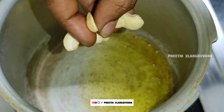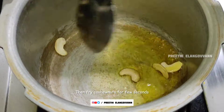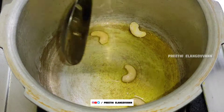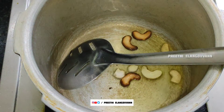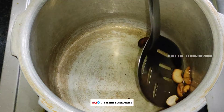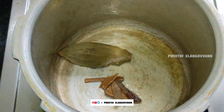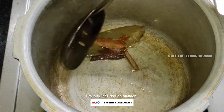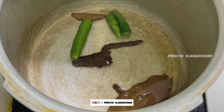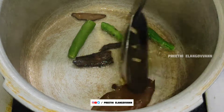Give heat on the cashew nuts and fry them. Next, fry with cinnamon and bay leaves, then fry with green chillies. If you want to add green chilli, then add onion on medium to high flame.